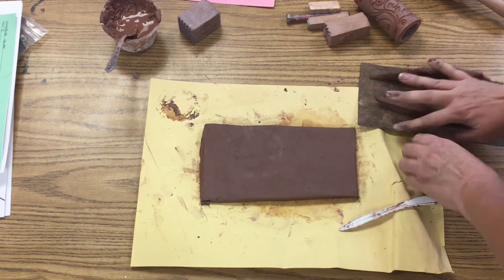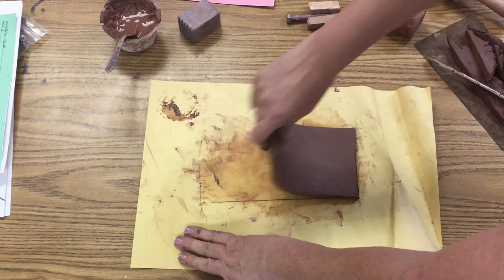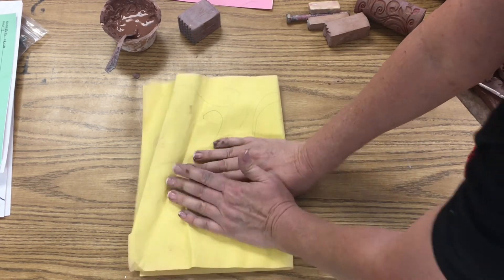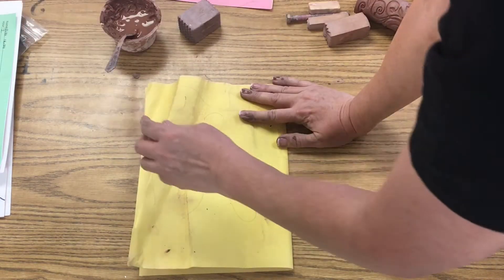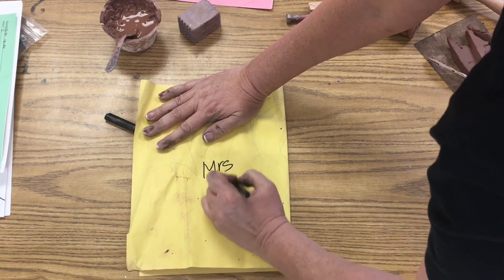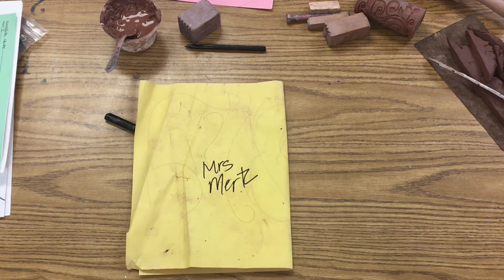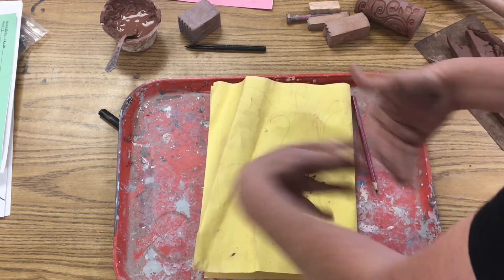I'll get my scraps and put them back in the bucket, put all my tools away, and make a taco — fold it over my lovely slab. Then get a marker and write my name on my paper so tomorrow I know what's mine. Then I'm going to put my paper with my clay in it onto a lunch tray at my bookshelf, and that's all we do for day one.